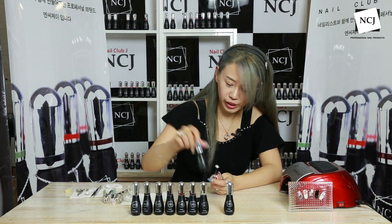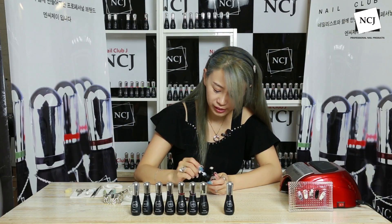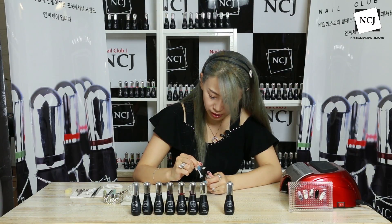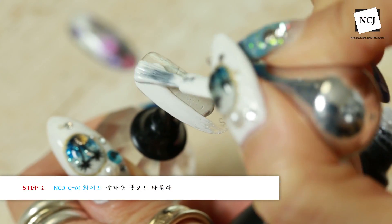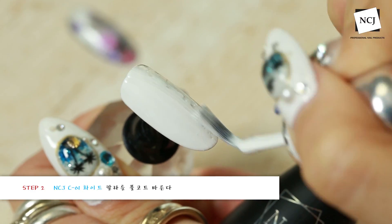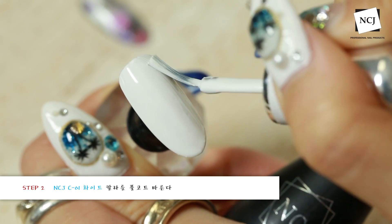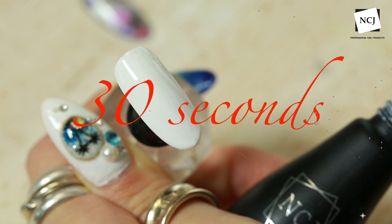베이스젤이 큐어된 후에는 저희 NCJ C01 화이트 컬러를 전체에 얇게 풀코트 할게요. 어차피 풀코트를 한 번 더 펄라인을 이용해서 진행할 거니까 얇게 진행해주셔도 되고요. 두께감 있는 게 싫으시면 화이트 풀코트는 생략하시고 펄라인으로만 진행해도 거의 비침 없이 무난하게 사용하실 수 있을 것 같아요. 화이트 30초 큐어링 들어갈게요.